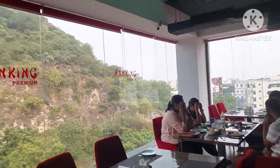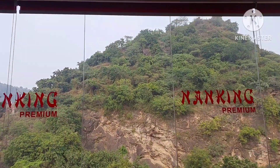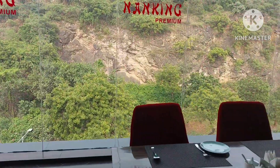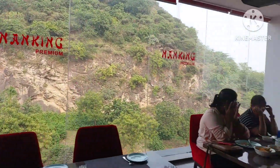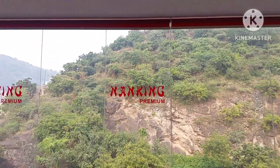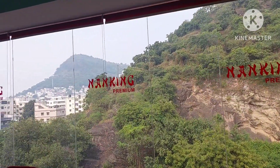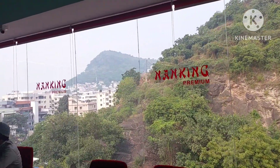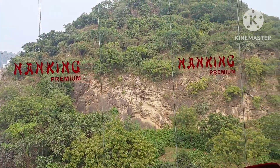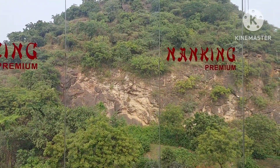What a sight — you can just see the hills sitting here. Enjoy your meals while people are enjoying here too. The climate right now is pleasant. I personally love sitting and enjoying the view of the hills.